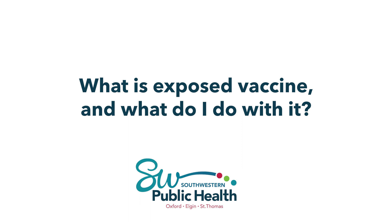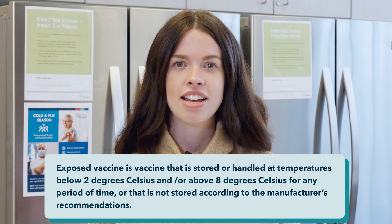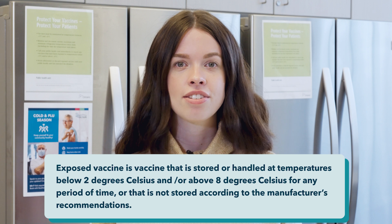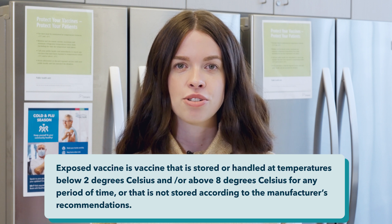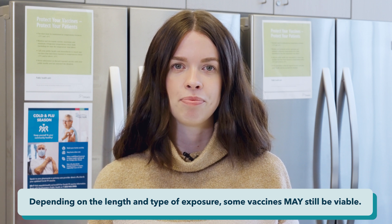Exposed vaccine is vaccine that is stored or handled at temperatures below two degrees Celsius and/or above eight degrees Celsius for any period of time, or that is not stored according to the manufacturer's recommendations. Depending on the length and type of exposure, some vaccines may still be viable. Contact the Southwestern Public Health vaccine team to assist you in determining if the vaccines remain suitable for use.